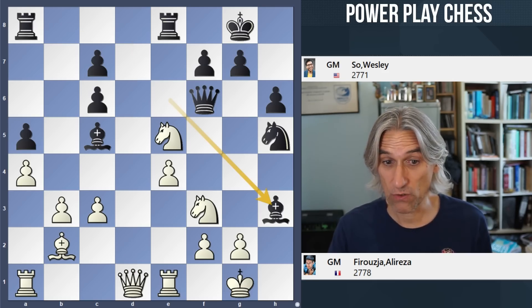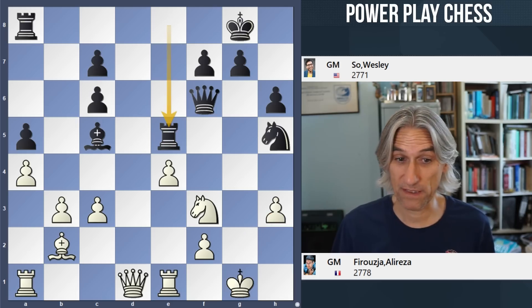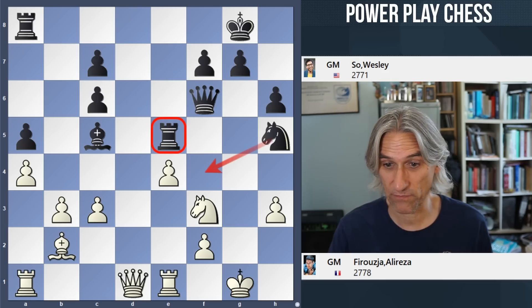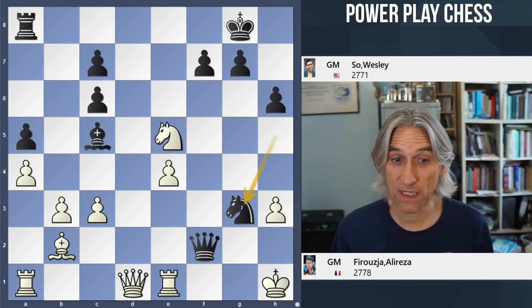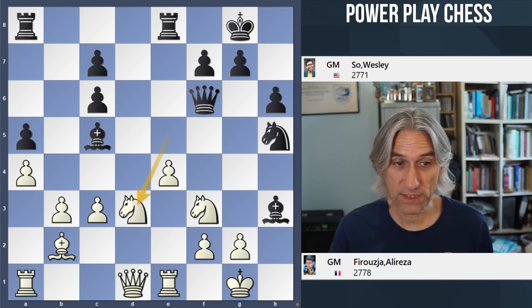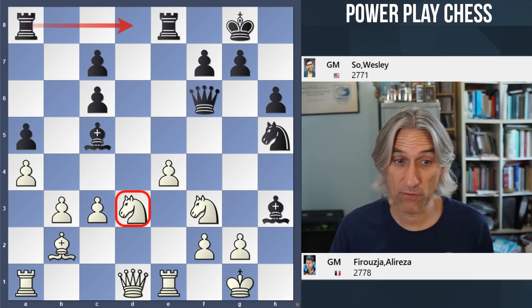Bishop takes h3 is also very good. If that's taken, then rook takes — this is devastating. This rook is entering the attack as well. Knight f4 coming, and if knight takes, that's a pretty clear checkmate. So knight d3 played, and once again rook d8 is a very powerful move — that's a nasty pin.